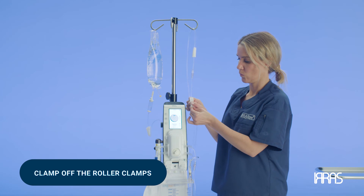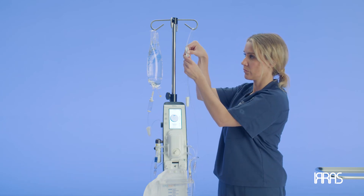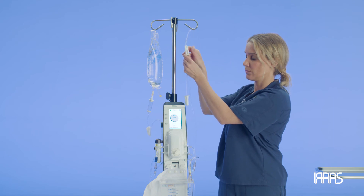Now you need to clamp off the roller clamps on the irrigation and drainage tubing. This will make sure that when you connect the tubing to the catheter, it does not lose its prime.